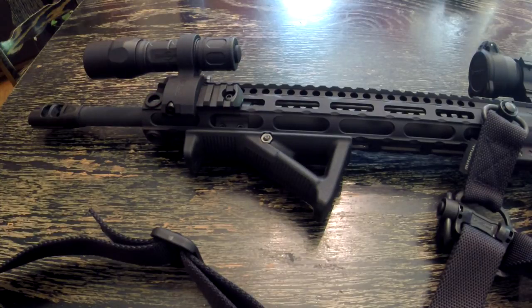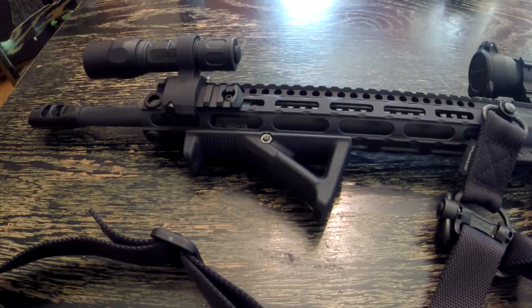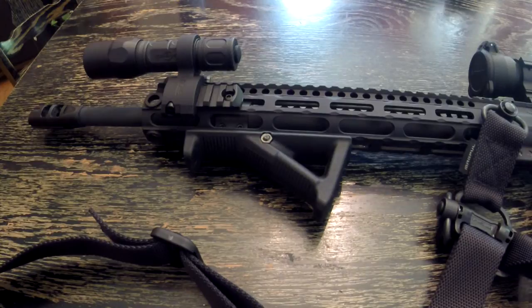If you use different ammo — say a lower quality ammo or remanufactured ammo that has not as high of pressure — it may not lock your bolt back ever, even on a cleaner weapon. When you do this, it's going to be specific to one type of ammo, or at least ammo with similar or higher pressures.